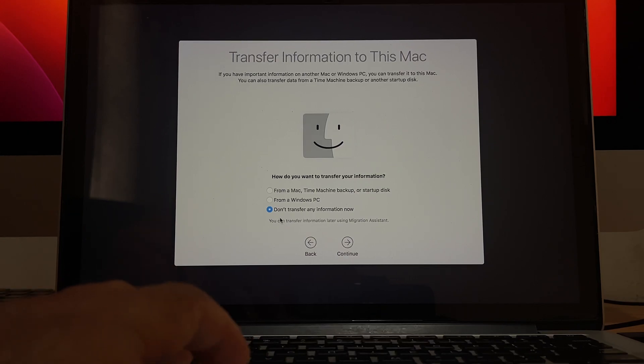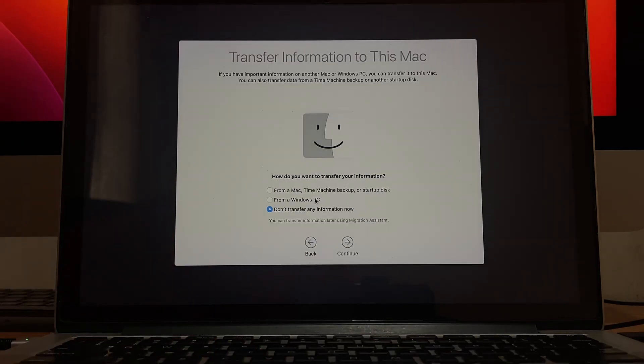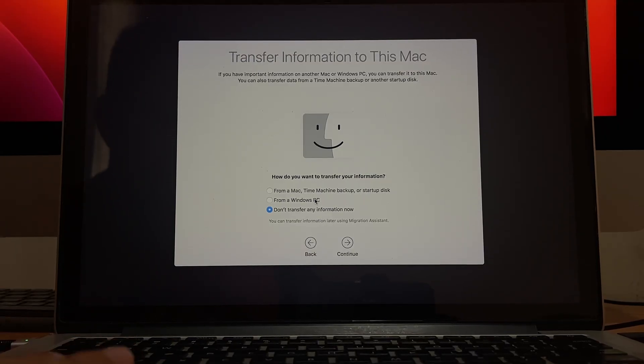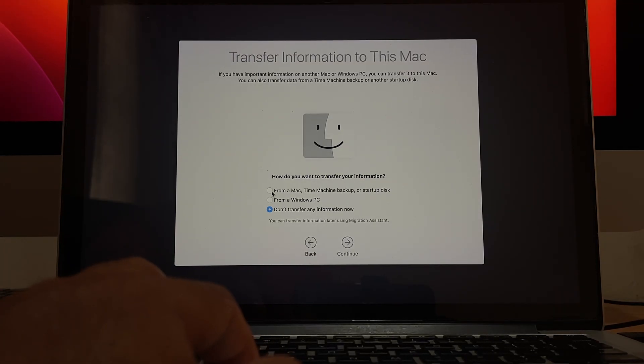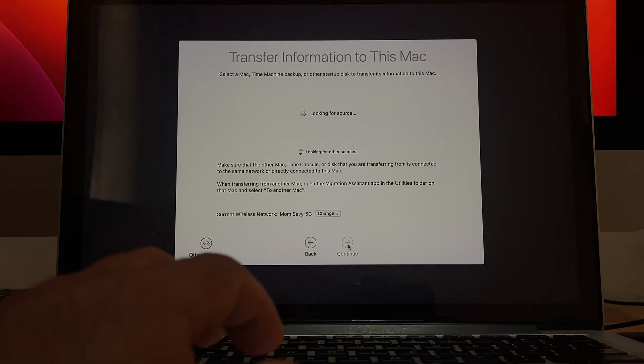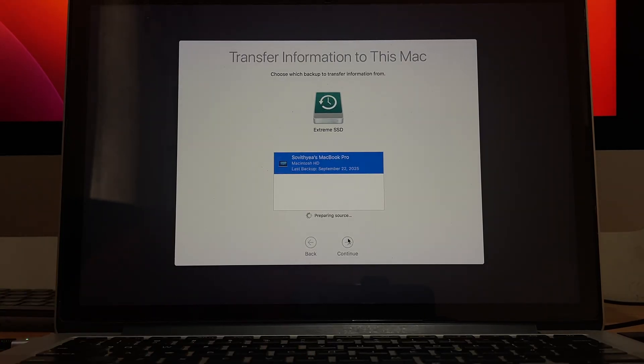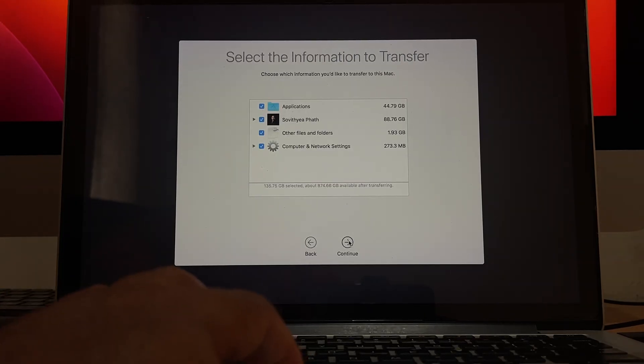If you want to start fresh, select 'Don't transfer information.' In my case, I want to restore from my external SSD using Time Machine to get all my previous applications back. Plug in the external SSD and select the first option — restore from Time Machine backup. Click Continue, select the Time Machine backup from the external SSD, and click Continue again.